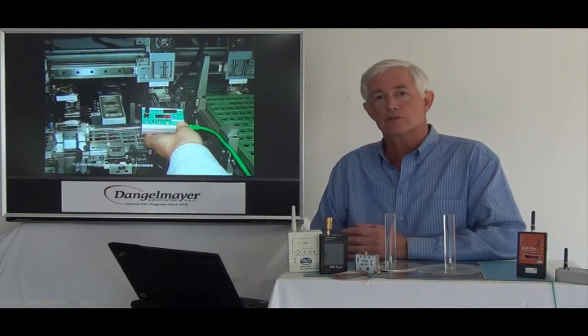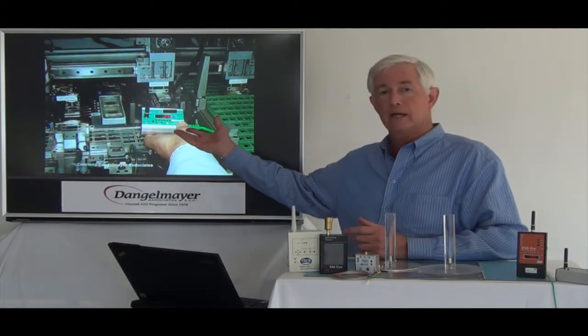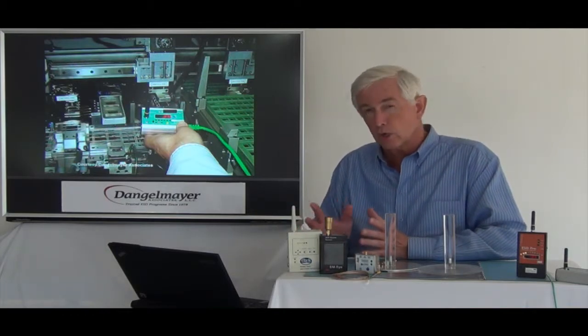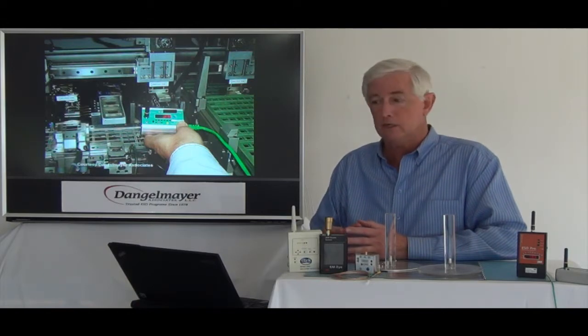You can also do this for very complex and highly automated equipment, such as you see here. You can bring the event detector near the automation equipment, and again, it gets more complex the more complex the item you're analyzing. But with experience and the right event detector, you can pin down the source of events even in this kind of situation and ultimately get to resolving it.